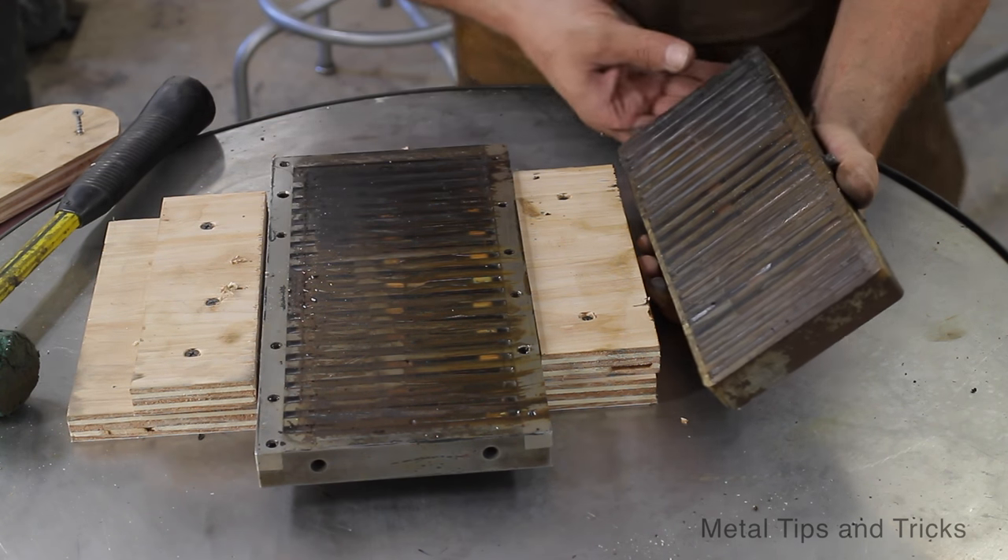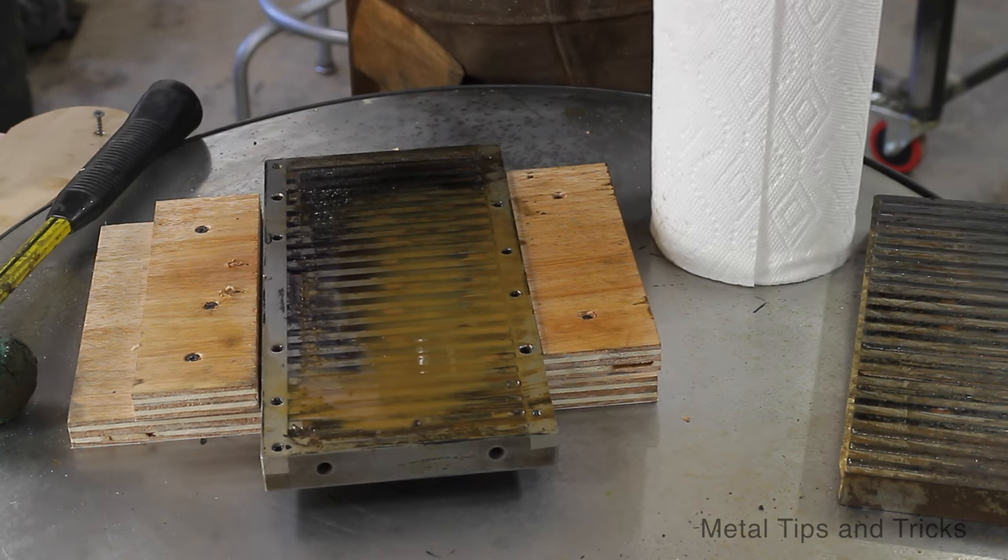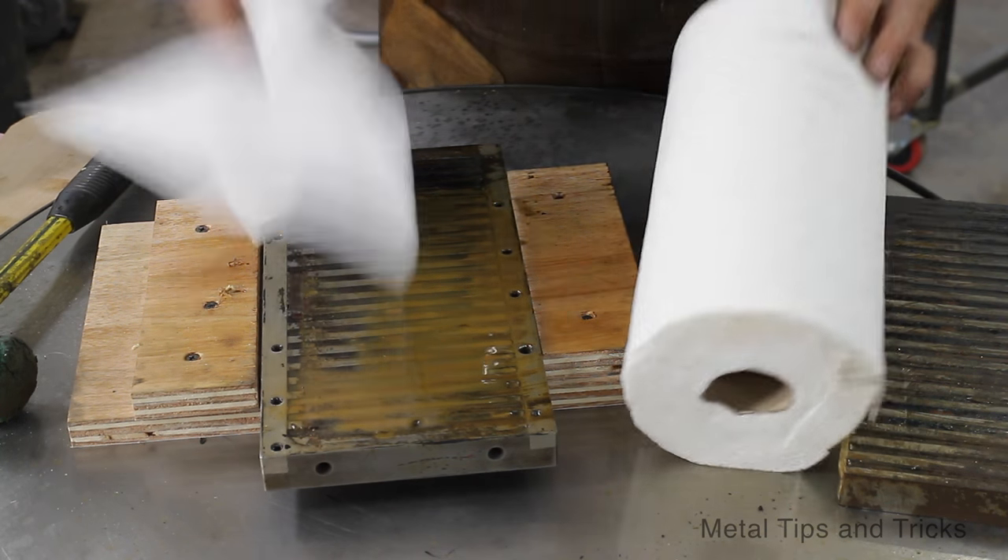We've got it apart. Let's clean this up and see what we're dealing with. This is just paint thinner — one of my favorite ways of getting rid of grease.